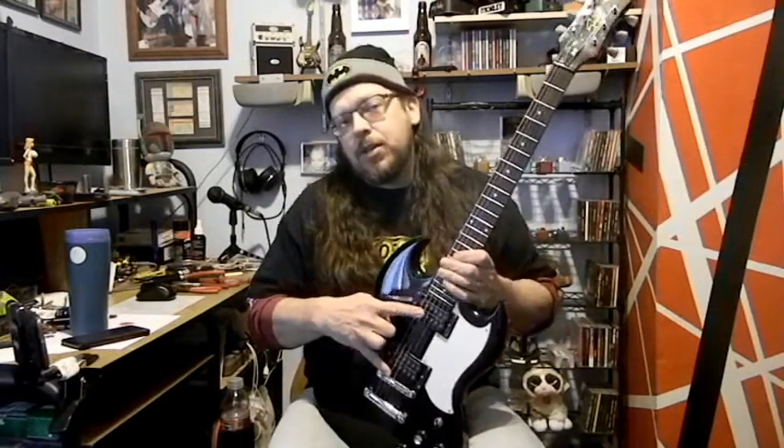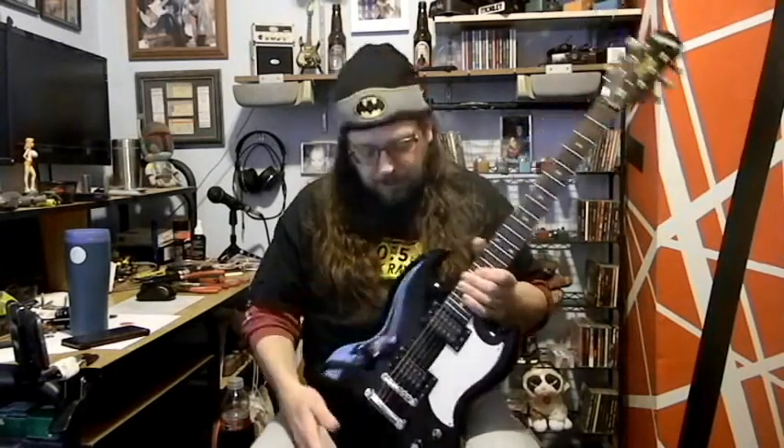For pickups, I had a set of DiMarzios sitting around, so I was like, perfect — throw those in there. This is a Super Distortion and this is a Super 2, and it improves the sound of it so much.